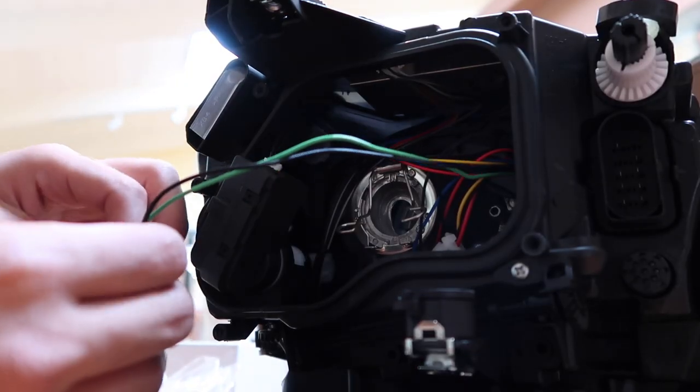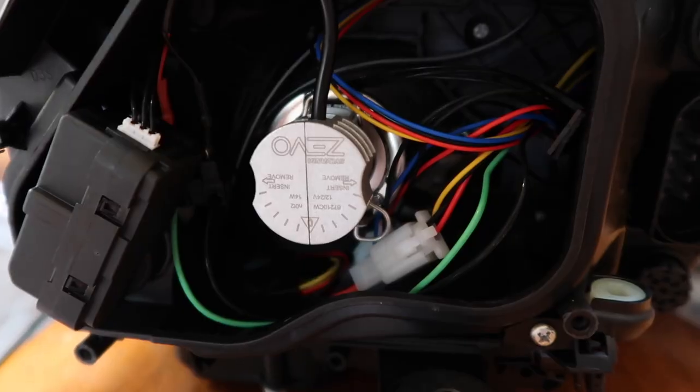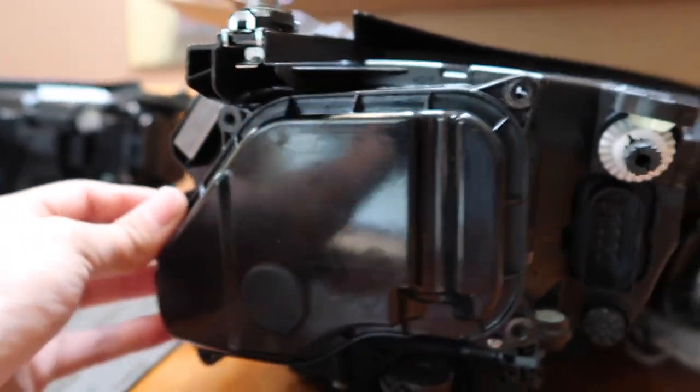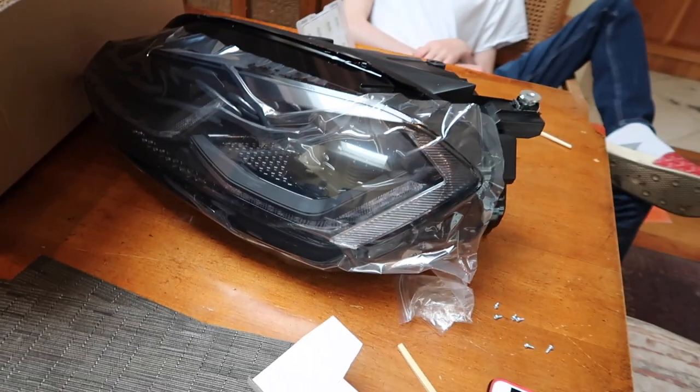Black to black, red to green, and then maybe that one. Full bend. Cap on. Alrighty, she's all buttoned up — both of them. God, it's going to look sick.